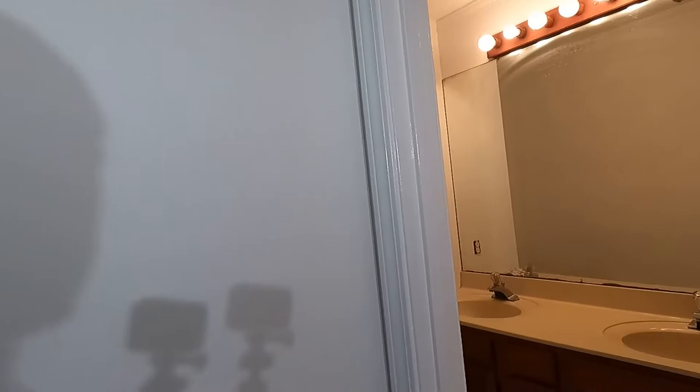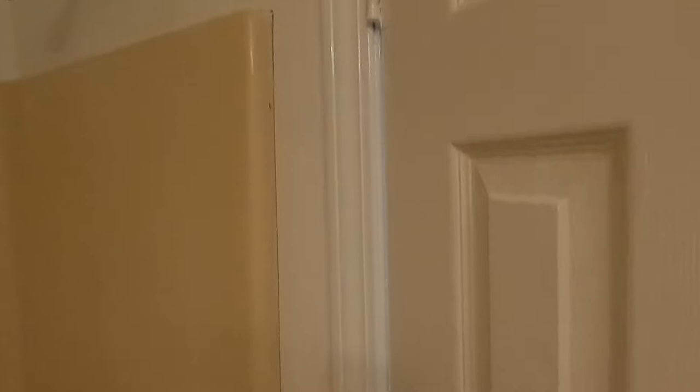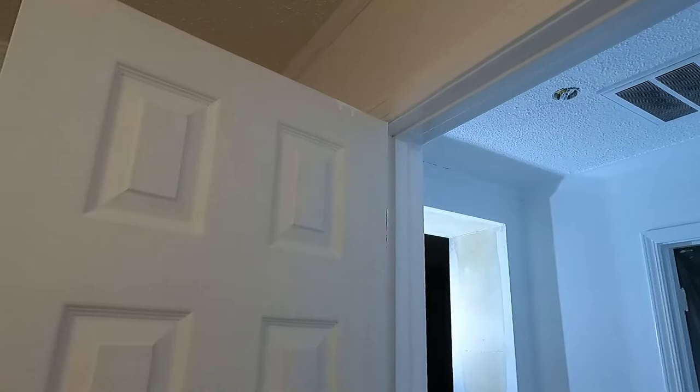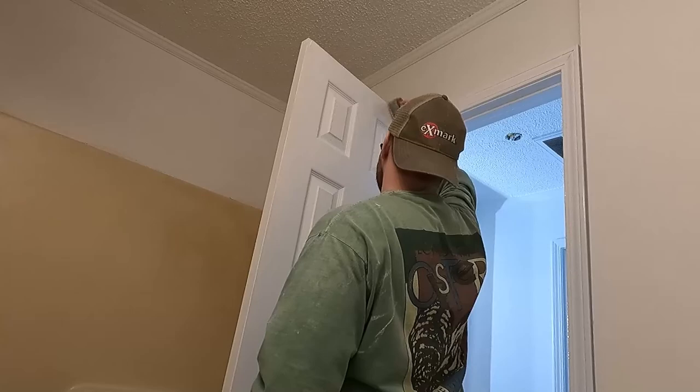We've already got a nice coat on the entire door casing, top to bottom. I bumped the top of the door there — that stuff happens all the time. You might do something and just bump the top of a corner and not mean to. Quick easy fix: just take your brush and run across it like that — that's going to keep your run marks off the door.